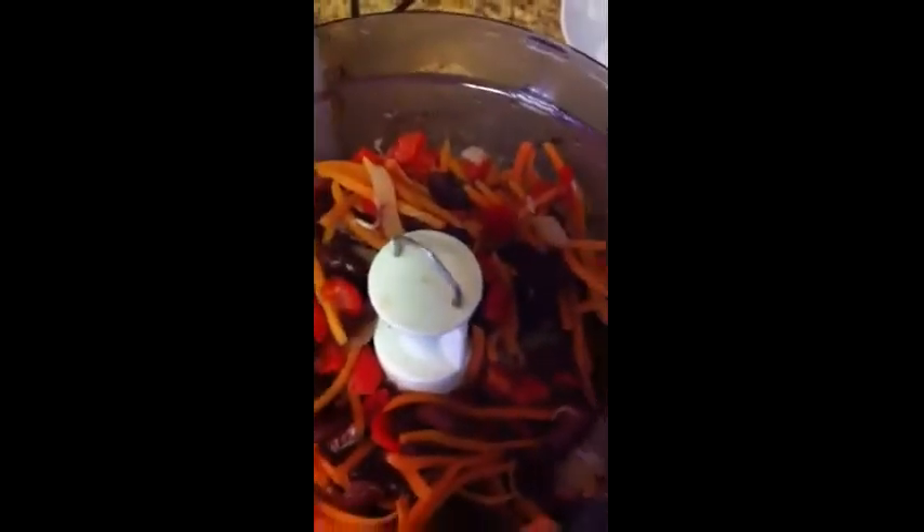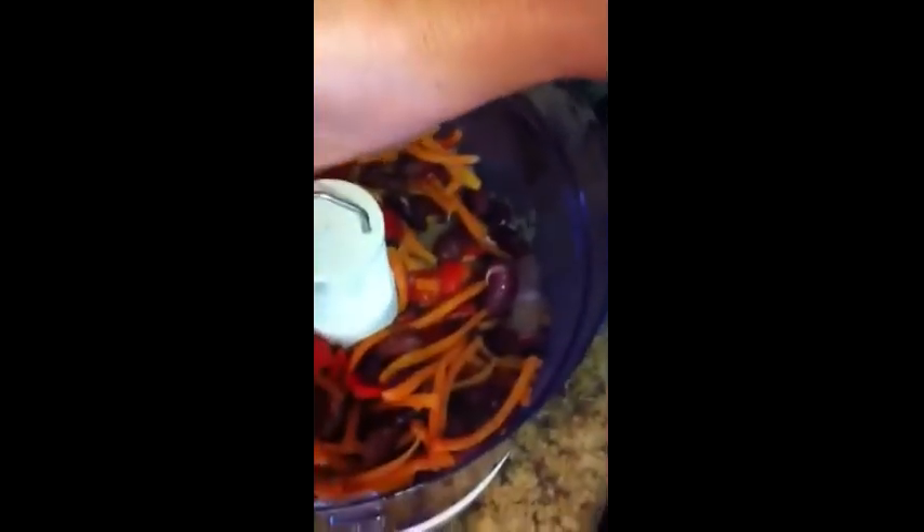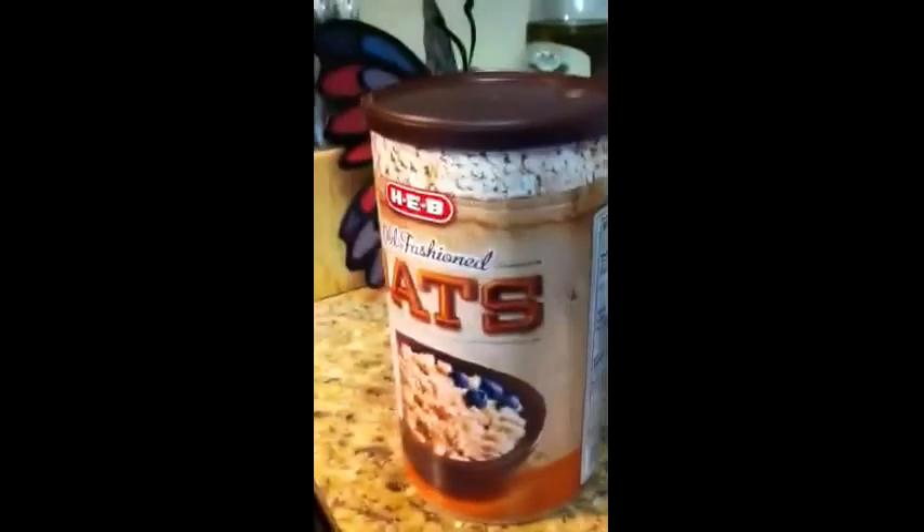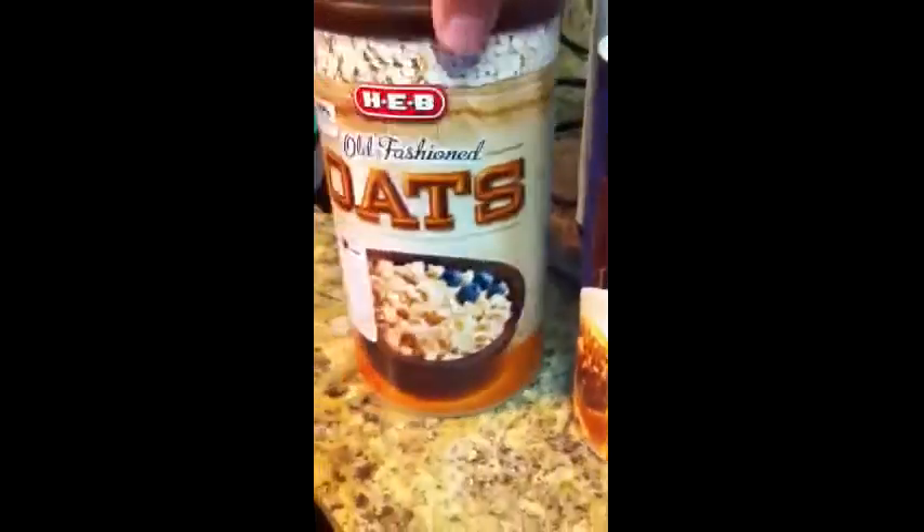So here we are. We have our beans and carrots all cooked, with a couple of sprout things in here. This smells delicious — I love the way things smell when I'm cooking. We're going to puree this up to make some burgers. All we need to add in here is some whole wheat breadcrumbs, some oats, and a little bit more seasoning.